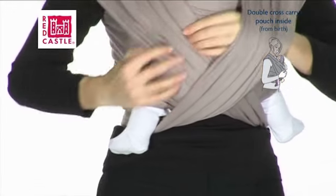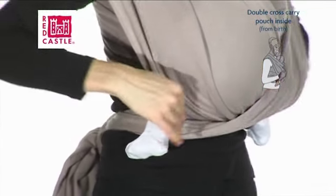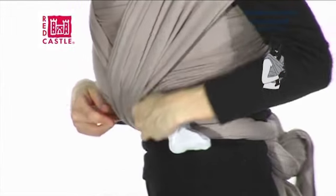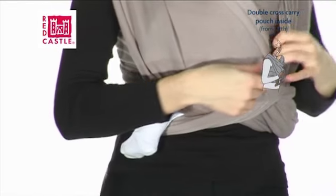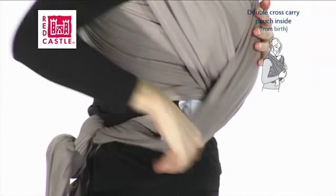Fan out both bands of material around your baby's back, starting with the inside band. Check that the bands criss-cross between baby's legs and are fanned out to the back of his knees. Or, if you'd rather, you can cover his legs with the wrap completely.